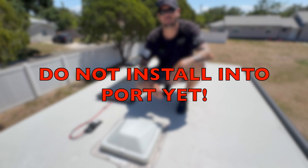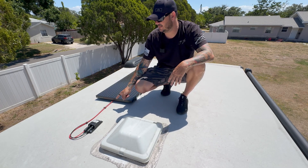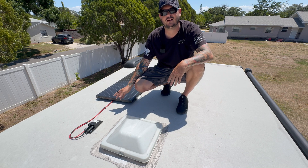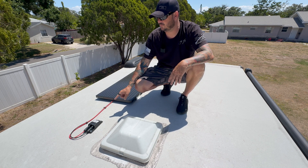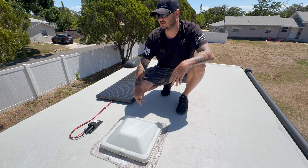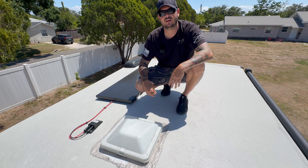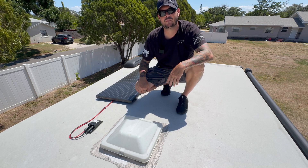That covers the basics up here. Other details include strapping your wire down so it doesn't flap around. Some people use duct tape — I used zip-tie mounts that I sealed to the roof, let dry overnight, then added zip ties to the cabling to keep it secure. I'm going to cover this wire with wire loom to protect it from UV rays, but make sure it's secured first.